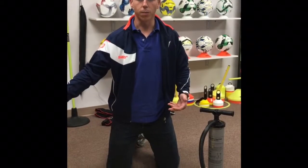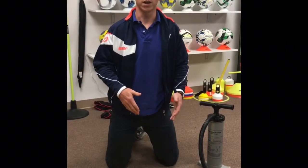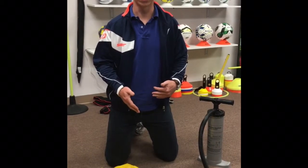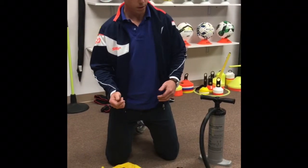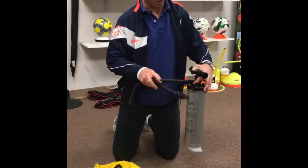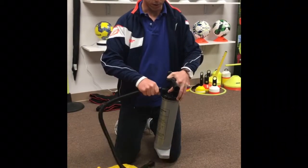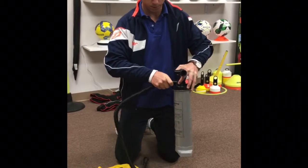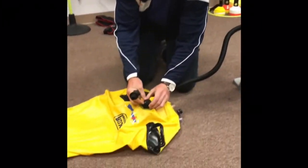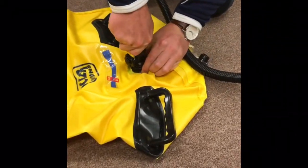Next, after you've laid out the dummy and filled it up with 90% water — I'm not going to fill it with water here because we're indoors — we're going to fill it up with air. So you're going to take the pump that comes with your BUD, put the fat end onto the pump like so. Take the skinny end, unscrew the top cap, open it up, and insert your pump.